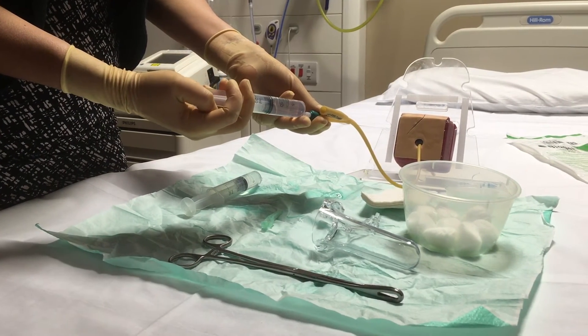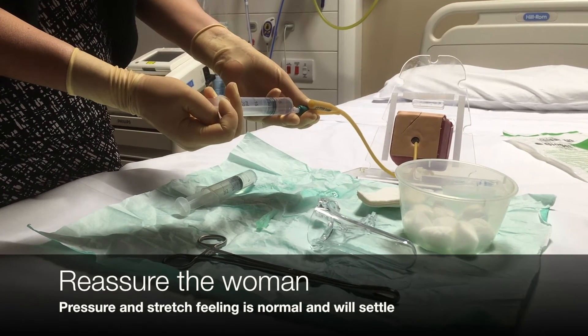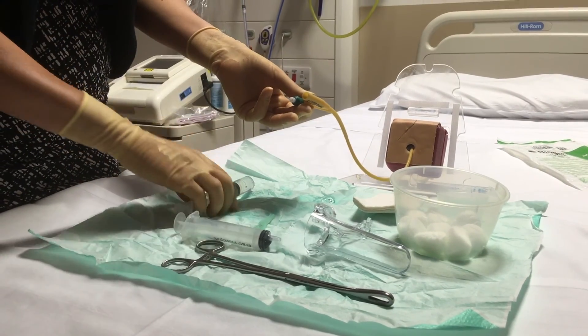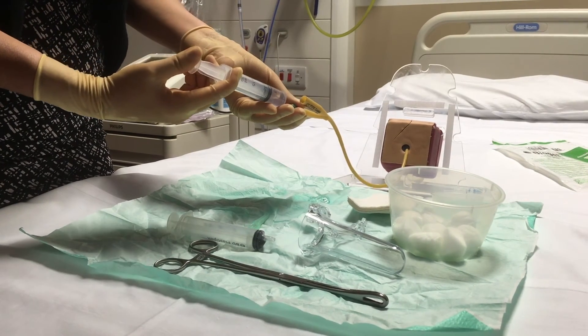At this point the patient might experience some discomfort due to the stretching while the bulb inflates. You can go ahead and reassure the patient that this is completely normal and will stop shortly. I'm just going to insert 30ml of sterile water here.